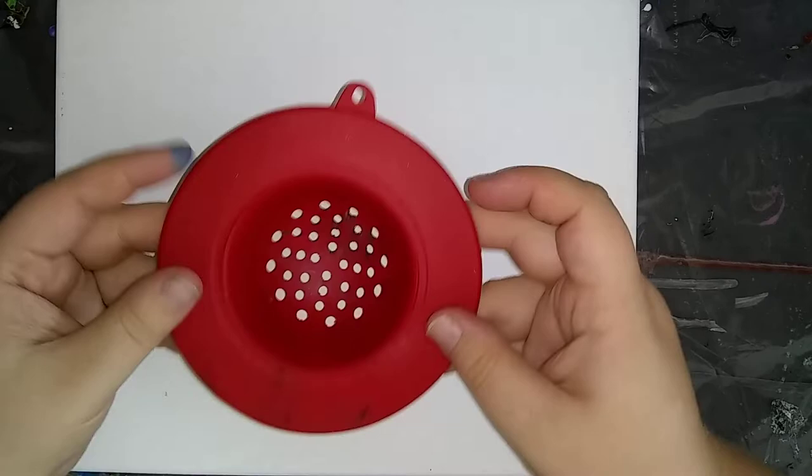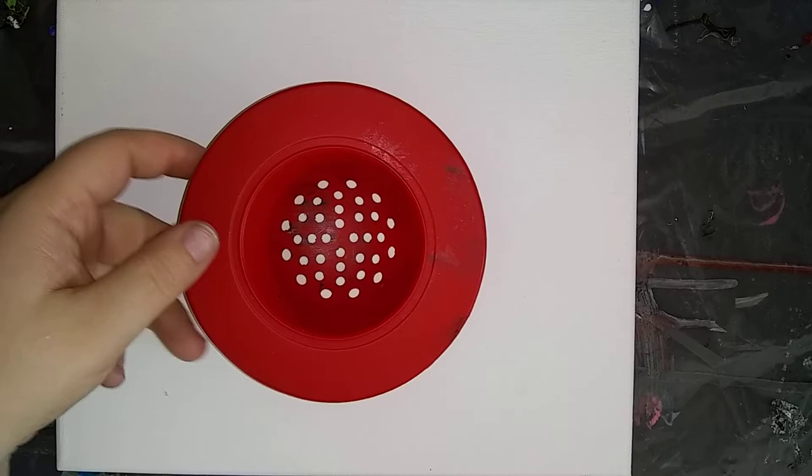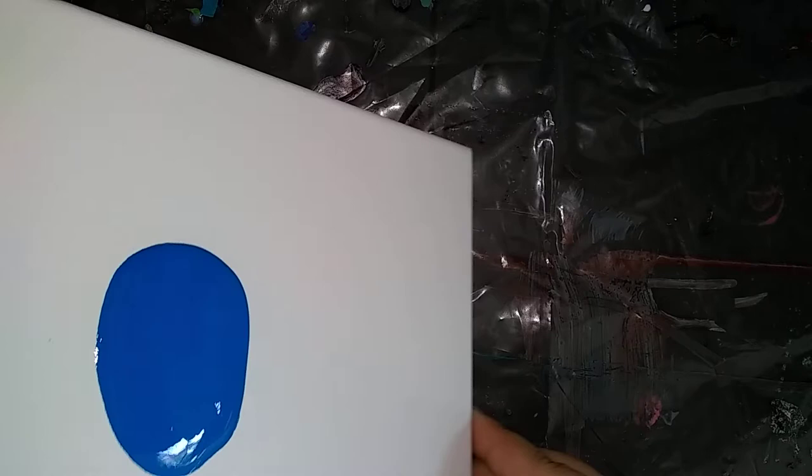So I have my little silicone strainer, and this one has the round holes. I'm going to find one with the square holes, but for now. I'm going to put a little bit of blue on the canvas just to help it flow. I was going to do white, but white's not one of his colors, so I'm going to do blue — just a little to start it out.